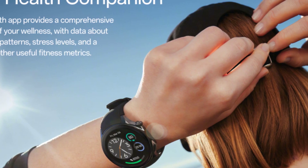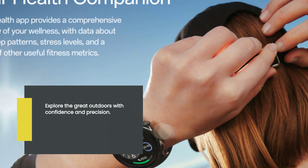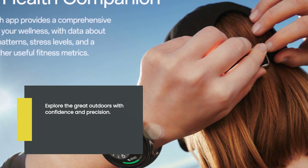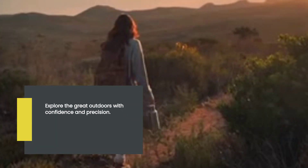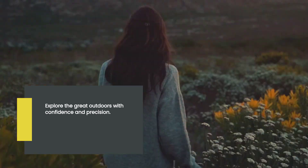For all the outdoor enthusiasts out there, the OnePlus Watch 2 comes equipped with dual-frequency L1 plus L5 GPS. This professional-grade location tracking ensures accurate tracking of your outdoor activities. Whether you're hiking, cycling, or running, you can rely on this smartwatch to keep you on the right path.